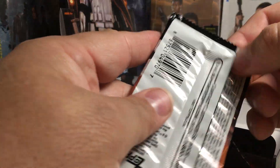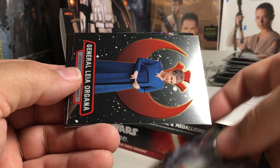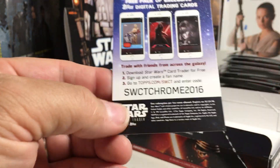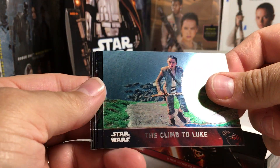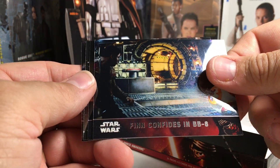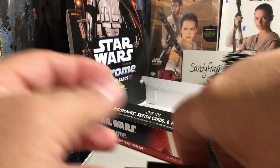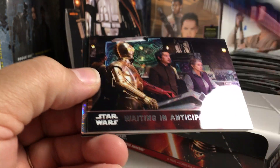Rey and Finn meet the Legendary Han Solo, Repercussions on Takodana, our heroes outnumbered, Critical Mission, Petty Officer Thannison, and that is a cool-looking refractor — a shocking surprise BB-8. Okay we've got two packs left plus our hit and a potential second hit. Colonel Datoo reports, Ray and Finn rescued, the duel of Rey and Kylo Ren, preparing for the worst, General Leia — oh that's cool — refractor reporting to Snoke. There's a code — Star Wars card trade or something. Alright, last pack: The Climb to Luke, tracked down by Kylo Ren, Finn confides in BB-8, shocking surprise, Mithaka, and leading Poe to freedom.